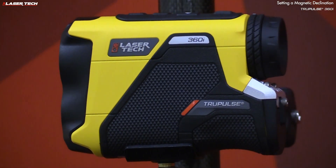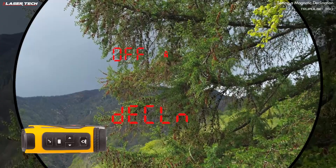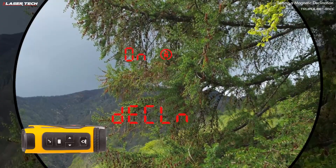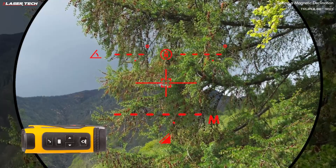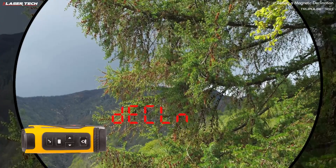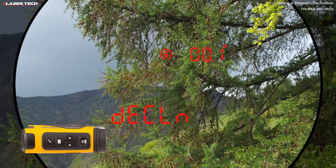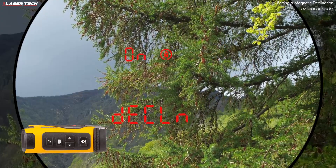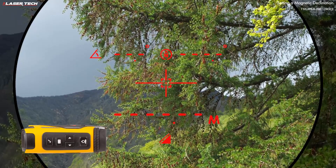With the TruePulse 360i, you can set a magnetic declination to use true north instead of magnetic north. Long press the menu button, then short press until you see 'declination.' Use the navigation buttons to turn it on, then short press select — you'll see the north symbol with a circle, indicating declination is set. To change the value, long press select to see the current value, use navigation buttons to find the desired value, short press select to confirm, then short press again to measure with the declination applied.